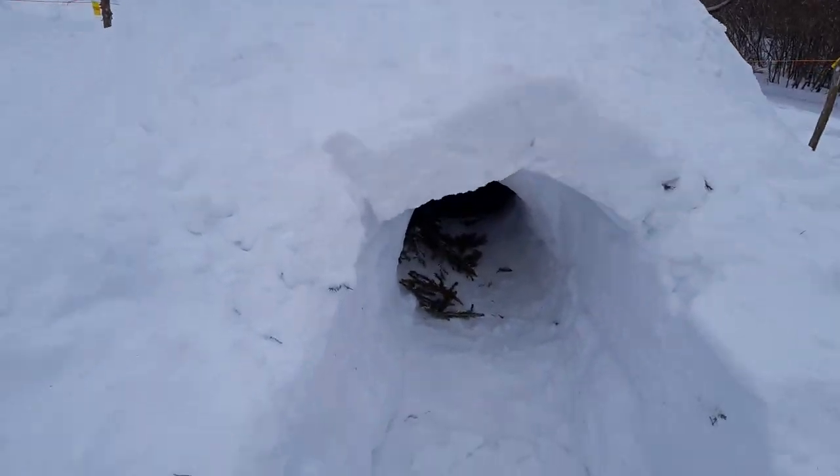The snow shelter is ready — we built this yesterday. I still need to bring windows that I had forgotten at home; there are already frozen pieces of ice discs, so I'll still add a couple of those. Otherwise, it's enough space for four people inside. I'm going to take you inside — I'll turn the camera around, but first I need my gloves, it's really cold.